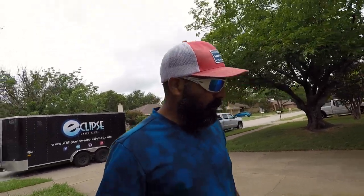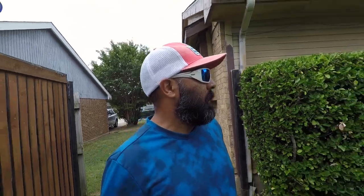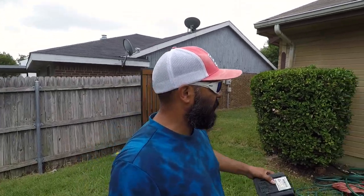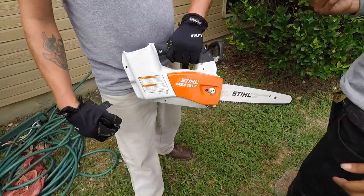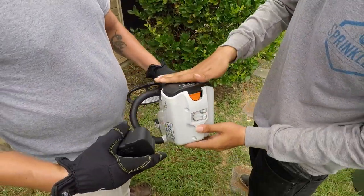Let's go back and meet the guys and show you what we're gonna be cutting down. The customer doesn't want this large shrub blocking her window, so we decided we'd just cut it down. Alright Ryan, let's hook that up. We're using the MSA 161T by Stihl — it takes this lithium battery. Let's see if Baby knows how to put it in.